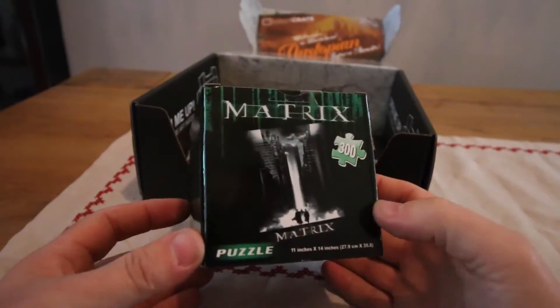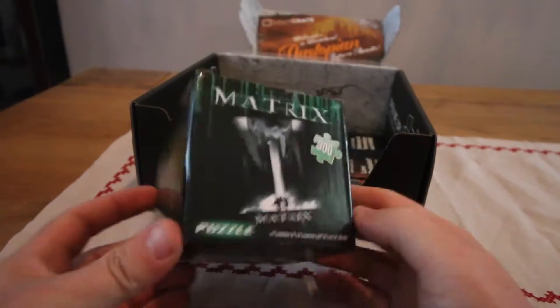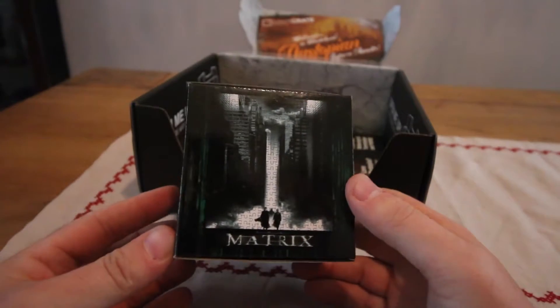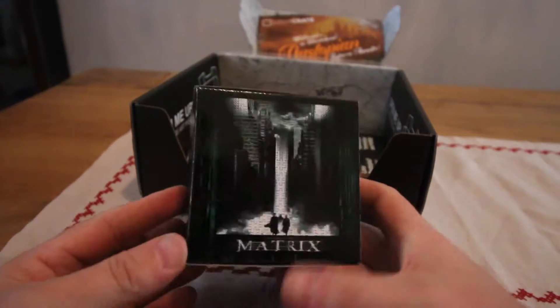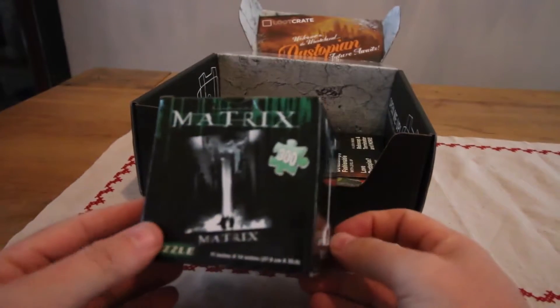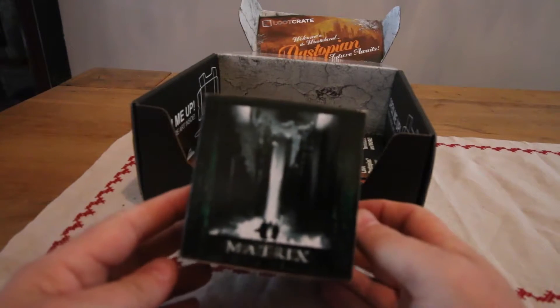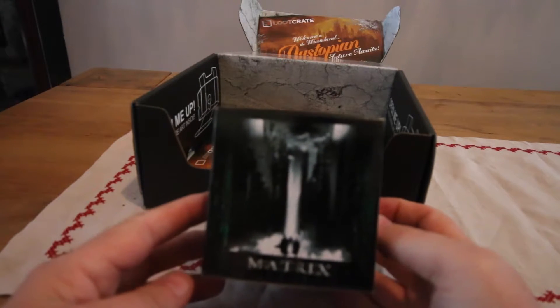We have a Matrix 3D puzzle — a 3D puzzle jigsaw. So that's what that looks like. Who does jigsaws anymore? No one I know of. But that is the image of the jigsaw puzzle.